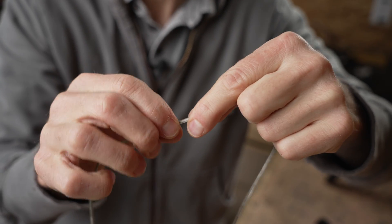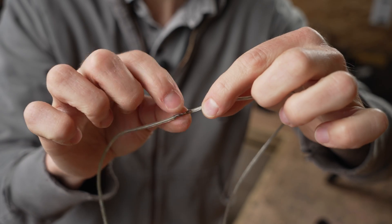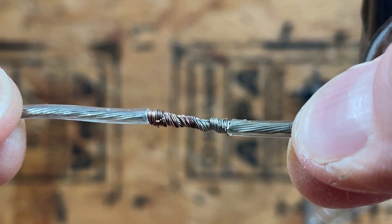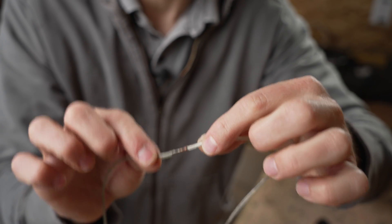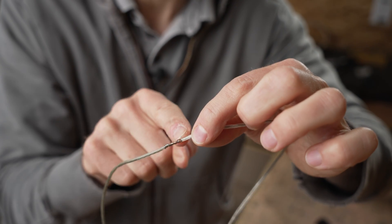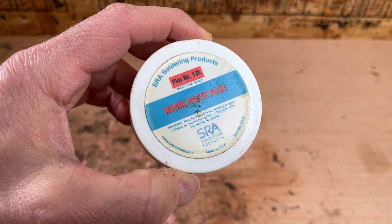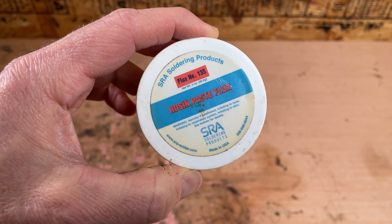As far as the actual connection goes, this is a good connection — electrical current will flow through here very easily. However, we do need to make this rock solid, and I need to do that by actually soldering the joint. The first thing I like to do with any of my soldering joints is to apply some rosin paste flux.